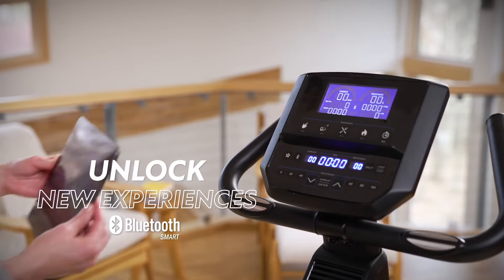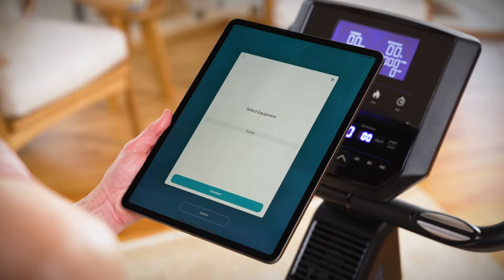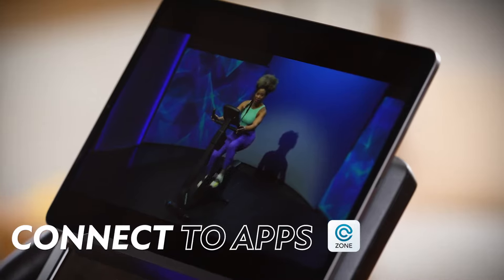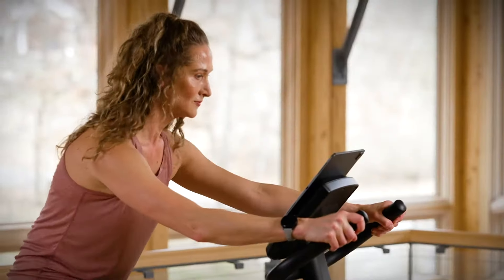Choose one of the built-in programs or unlock new experiences with Bluetooth. Connect your phone or tablet to share your workout data with popular training apps. Simple controls make it easy to keep pace with any streaming workout class.